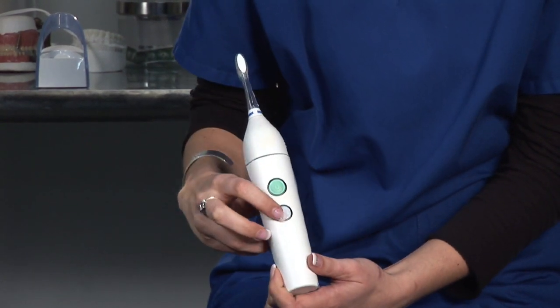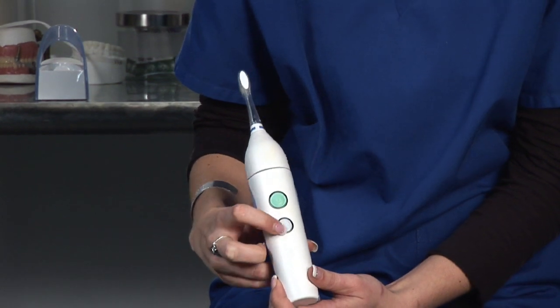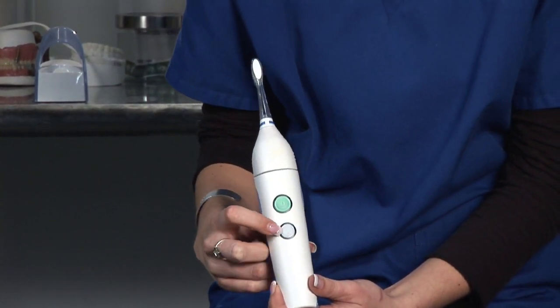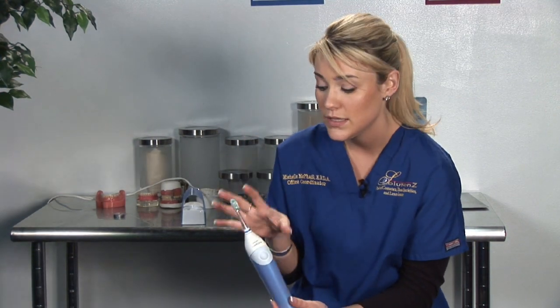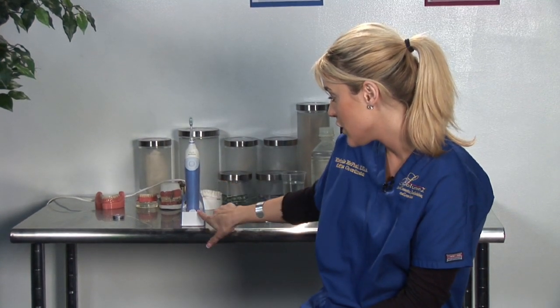The same button you use to turn it on and off, and the button below, will set it on a different timer. Once you're finished using your Sonicare toothbrush, you always want to make sure you rinse off the bristles, clean it really well, and then place it back on the charger so it can continue to charge.